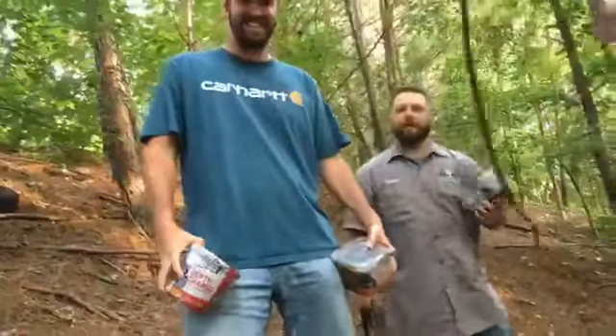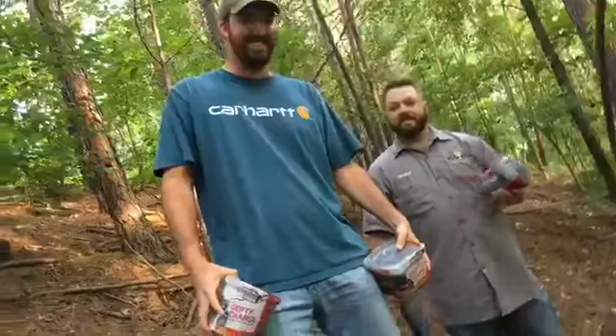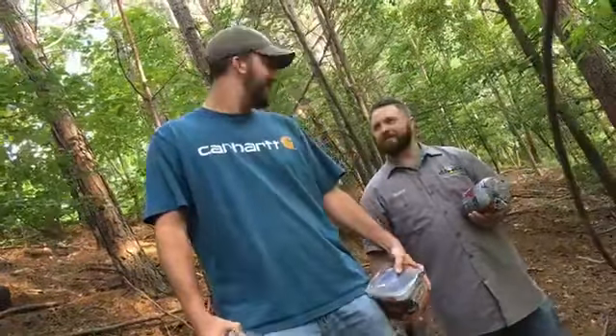Hey guys, Blake Scho here at the Buckbomb along with Sean Cook. Today, as promised, we're going to hit you up with our Facebook Live and we're going to go into some of the hanging block attractants tonight.